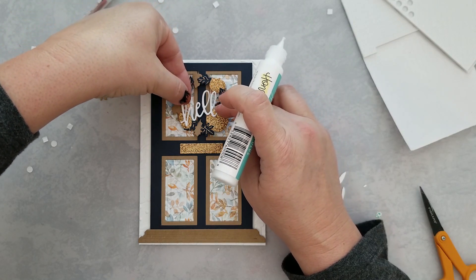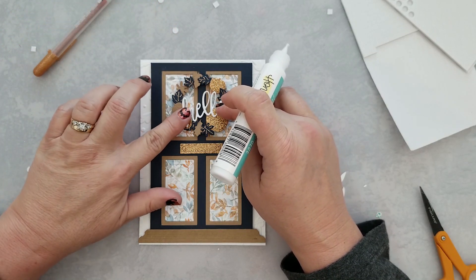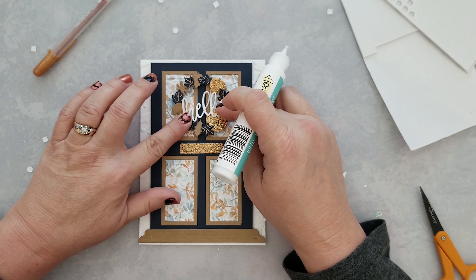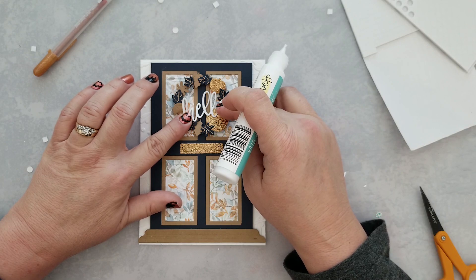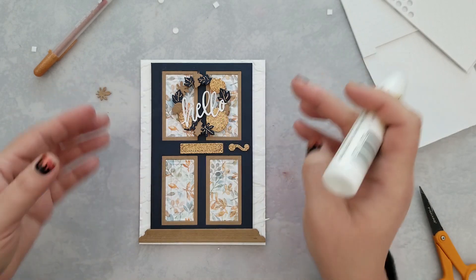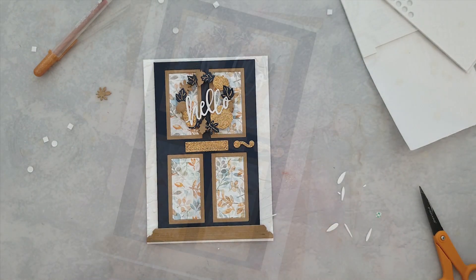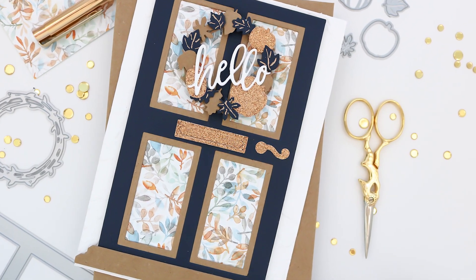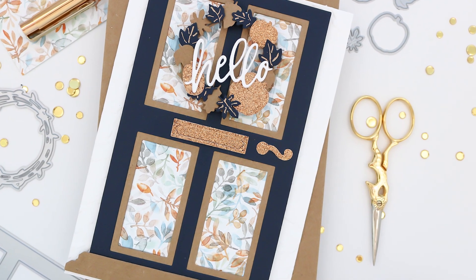The 'hello' that comes with the Threshold set has a gorgeous scripty font — I love it. I cut several layers of it and stacked them together with glue, then added a little bit of liquid glue to each end and centered it up on my wreath. Now we have this gorgeous fall wreath, and the colors — I absolutely love these colors together.